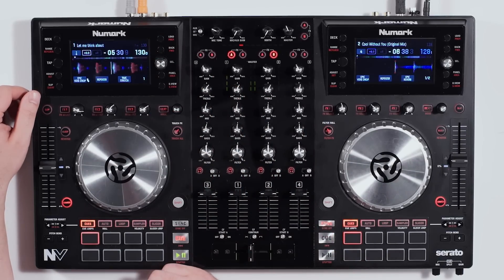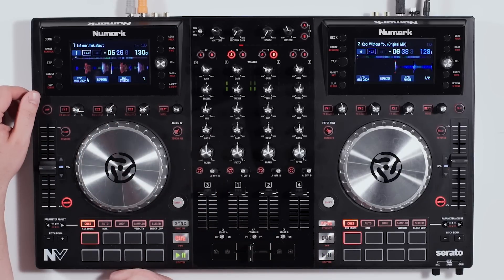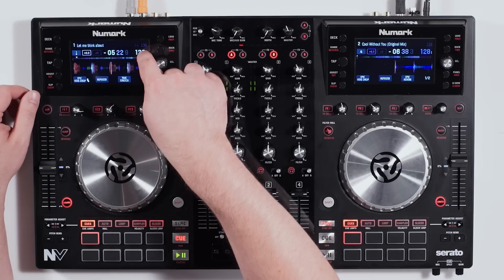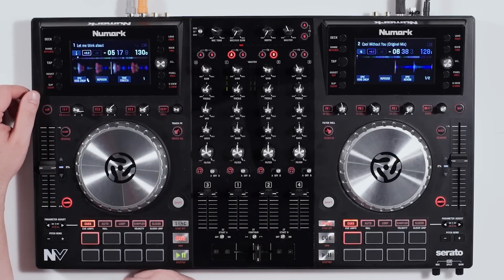The detailed view is going to blow up the waveform so you can see where the bass, mid, and treble notes are, depending on the waveform color. You even have the ability to adjust your effects, BPM, the key it's in, and everything right from this screen. It's absolutely fantastic.